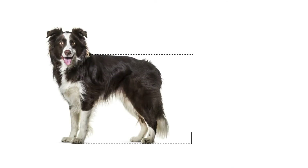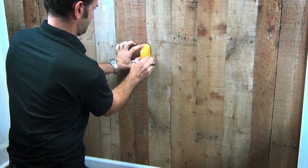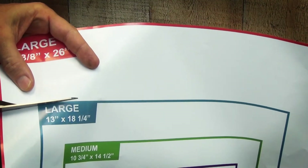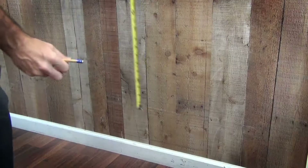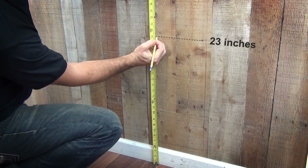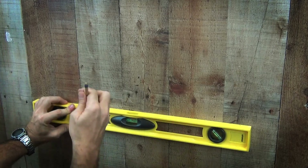Measure your pet from the floor to the shoulder of your dog and add two inches. Find the studs on the wall and mark the center of each stud. Cut the template to match the size of the door that you bought, then transfer this measurement to the wall where you want to install the extreme dog door. Use a level to mark a straight line at that height.